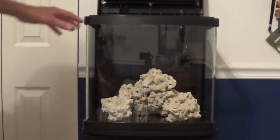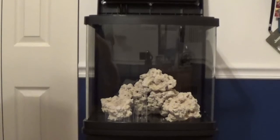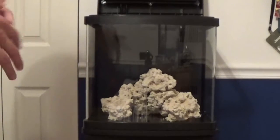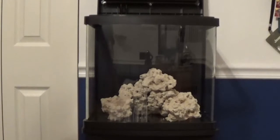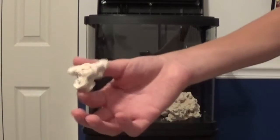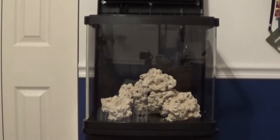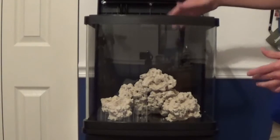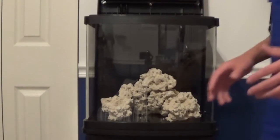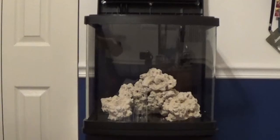After cleaning the tank, you can either put your sand in first or put your rock in — it does not matter. But I'm choosing to put my rock in first and then the sand, because the sand will be able to stabilize the rock. I have a bunch of rock here and I still have small pieces for fragging too, with plenty of room for fish to swim around.